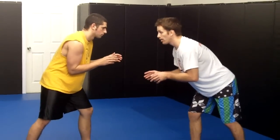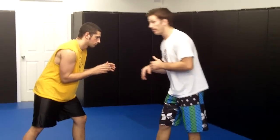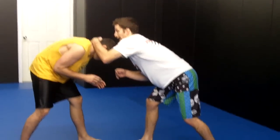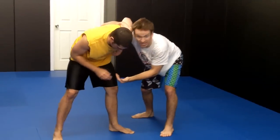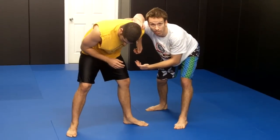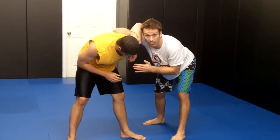From here I'm going to look to club my opponent's head down with my left hand. So I'm here, I club his head down. As he's pulling his head up, I'm going to dig for my underhook with my right hand and circle off to the side to create the angle. I don't want to be facing him straight on — I want to be off to the side.